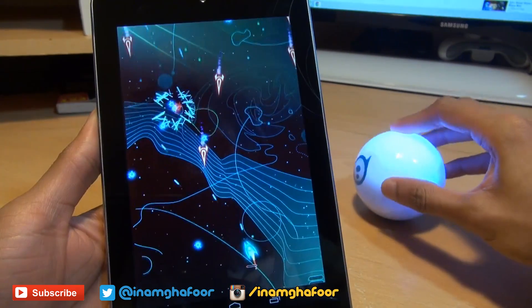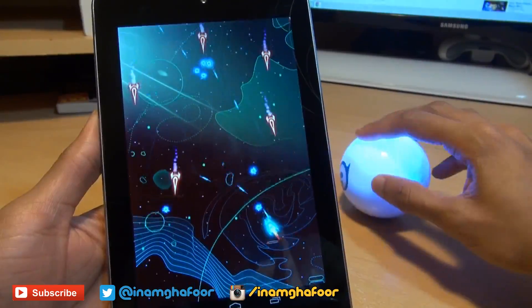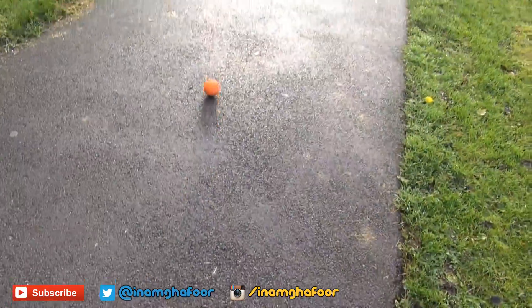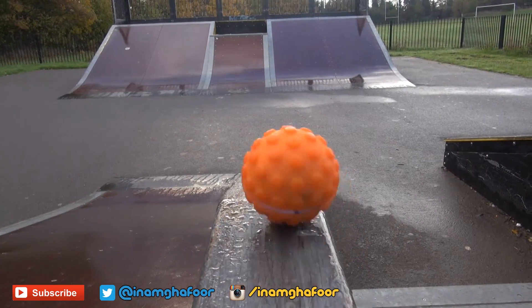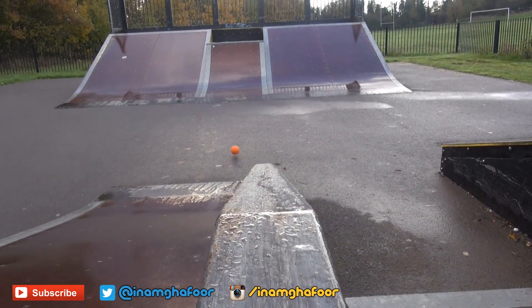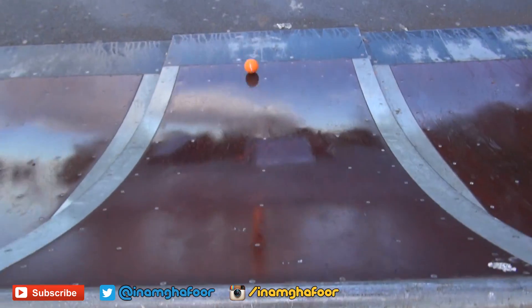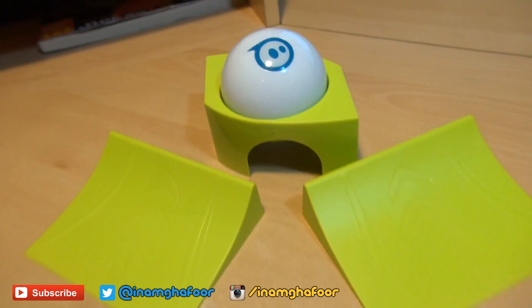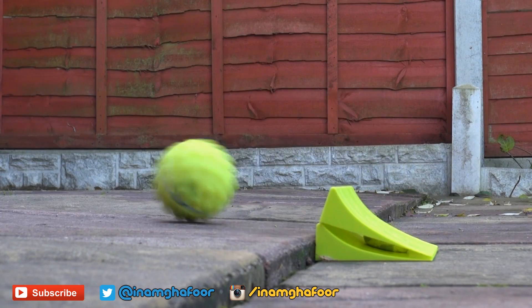Not just ones to control your device but augmented reality games like Rolling Dead and Space Party as well. Taking Sphero for a spin outside to a local skate park, it's amazing how quickly you can get to grips with the controls. Precision driving does take a little bit of time and effort but coupled with the two ramps that are shipped out of the box with Sphero 2.0, you'll find yourself just practicing to see how much air you can actually get.